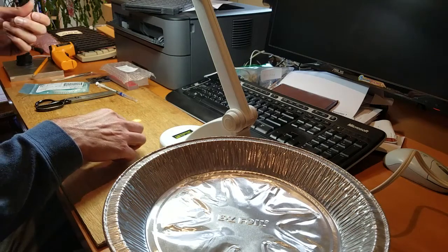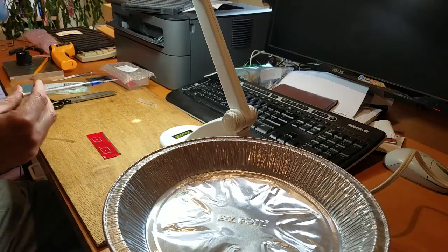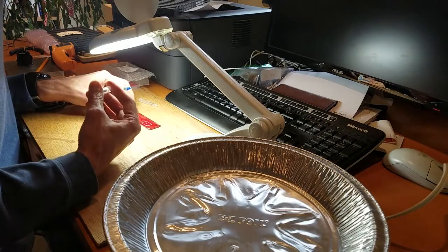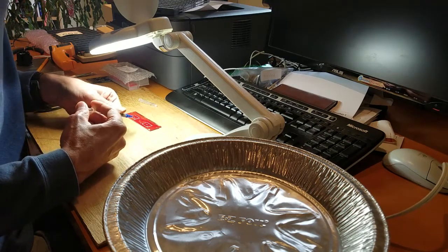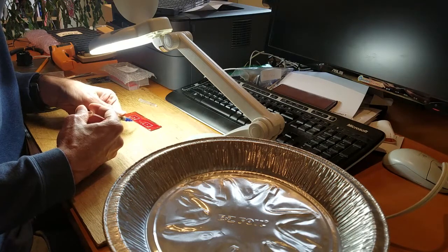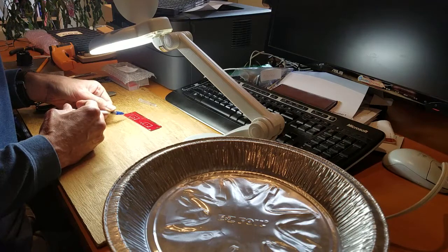OK, here we go. First we're going to apply some solder paste. I've got solder paste on the two capacitor pads. Now I'm going to do it on the pads for the two ICs.